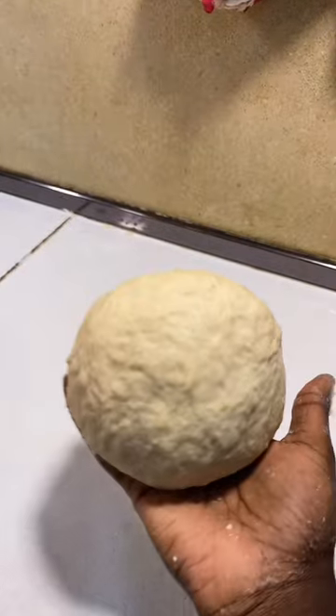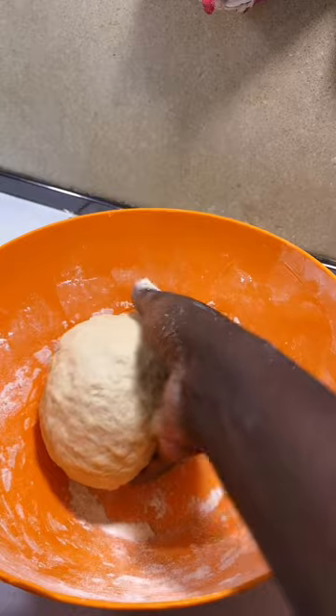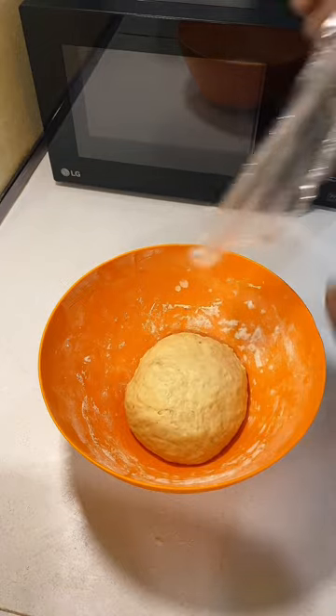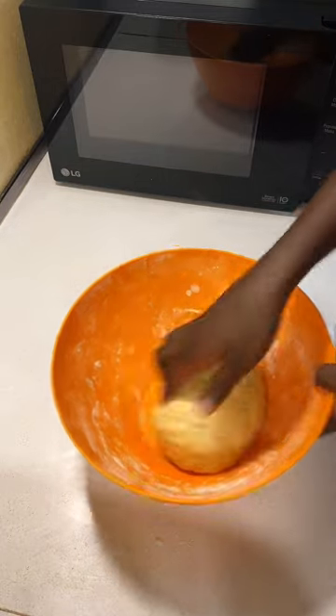The dough should not be sticky — this is after about five minutes. Let it rest and cover it so that it doesn't form a crust; that's very important. After about ten minutes it should look like this, and then all you need to do is shape it into the desired shape.